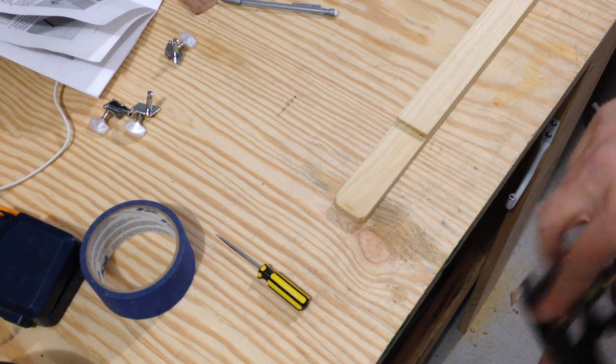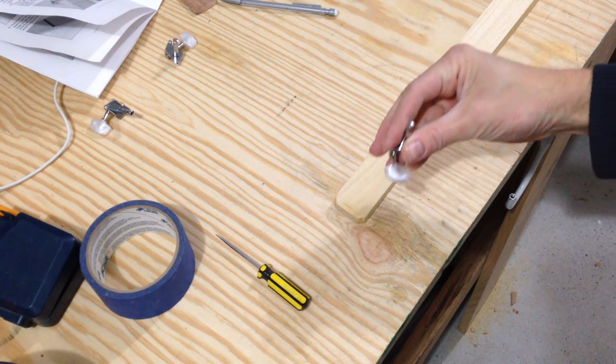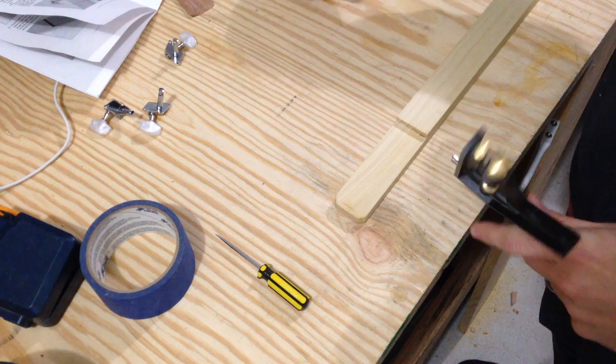Right now I'm going to mark out the placement for the holes for these tuning heads — tuners, whatever you call them.